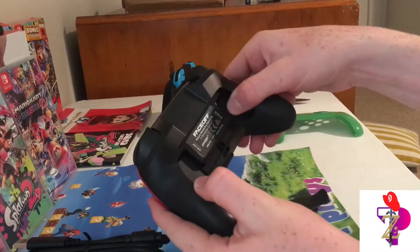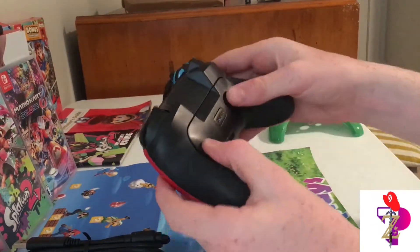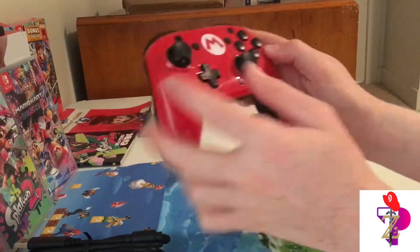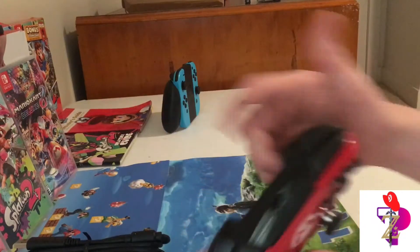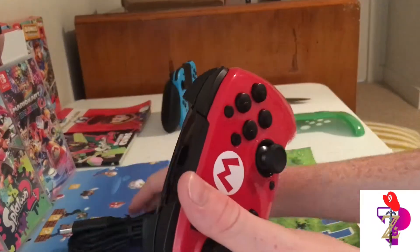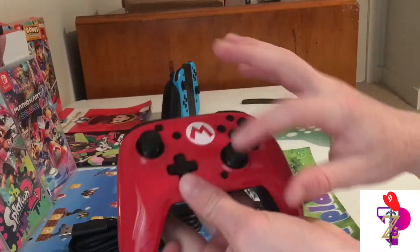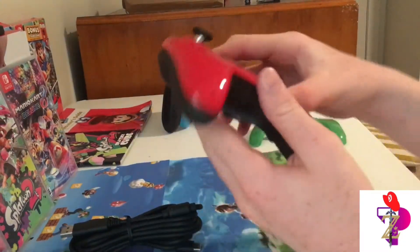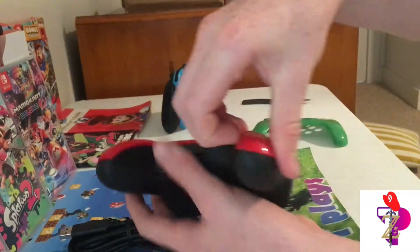These actually do click — nice click right there. Those snap straight on and it does feel pretty good, I have to admit. Feels pretty nice on your hands, I like it a lot. This is the turbo button — you can customize your gameplay with that. I'll show you the gameplay in a second.